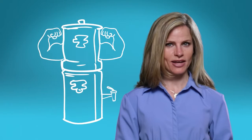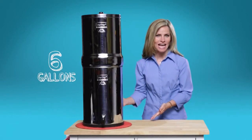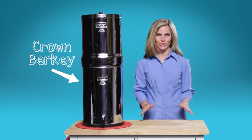Whether you've got a full house, you have a big event coming up, or you want to be prepared in the event of a disaster, you want the biggest filter you can get your hands on. And at 30 inches tall with a storing capacity of 6 gallons, the biggest Berkey filter is the Crown Berkey.